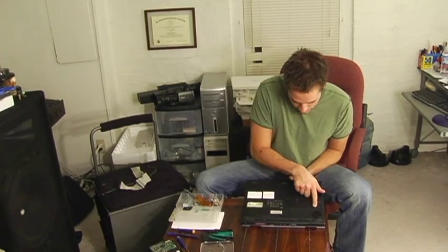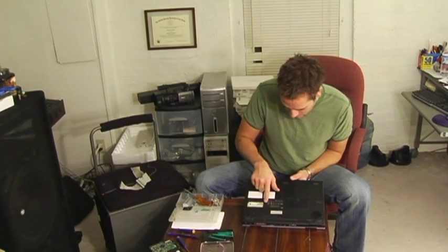Now on most laptops, especially this one, there's a little keyboard icon — a little picture of a keyboard with an arrow pointing at the screws that the keyboard is screwed down to. There's two of them on this one.